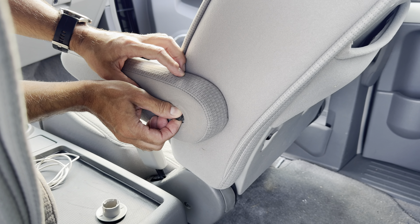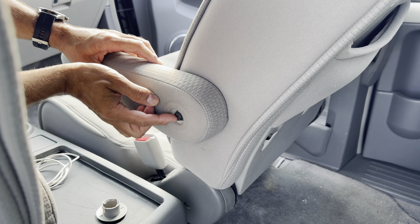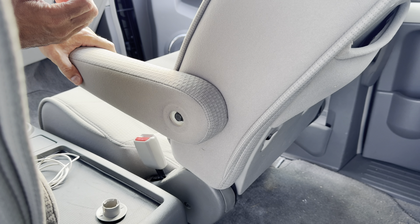You can see here we have a hex screw. This thing is so loose I can turn it by hand. That's what we're going to tighten, and that'll get that thing taken care of.